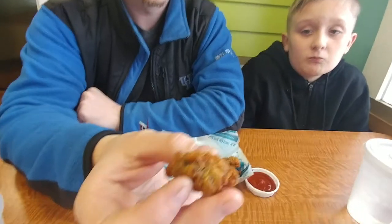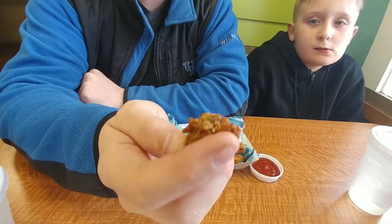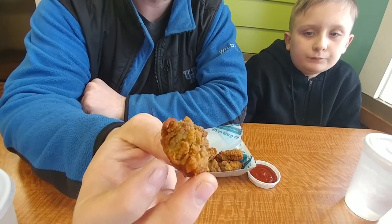They have a new item. You guys have probably heard of oysters before where you crack them open — sounds kind of nasty — but these are actually battered and fried oysters. So that's what they look like right there.